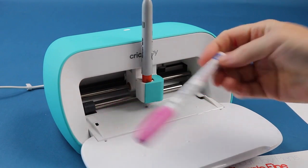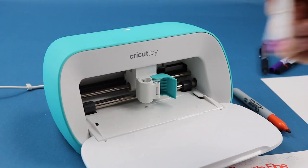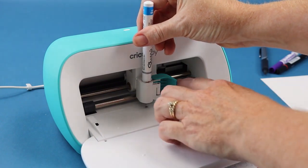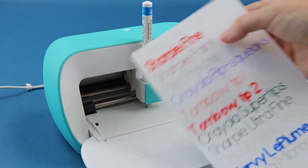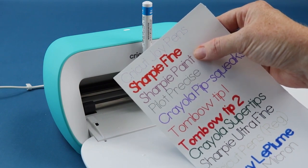Now let's move on to some more markers. This is a Sharpie paint marker, and I've done the same thing — I marked it on the barrel for how deep it's supposed to be. I can put it in so that mark is just covered up, shut the clamp, and now I can use this right in my Cricut Joy. That next line on the paper is the Sharpie paint marker.